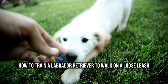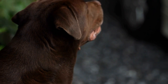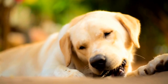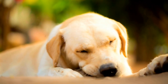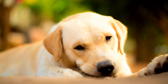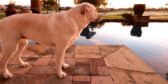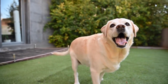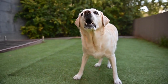How to stop a Labrador Retriever from pulling on the leash. Labrador Retrievers are known for their friendly and energetic nature. They are intelligent and trainable dogs, but one common challenge many owners face is their tendency to pull on the leash during walks. This can make walks unpleasant, tiring, and even dangerous if the dog gets away. If you're struggling with a Labrador that pulls on the leash, here are some tips to help you prevent this behavior.